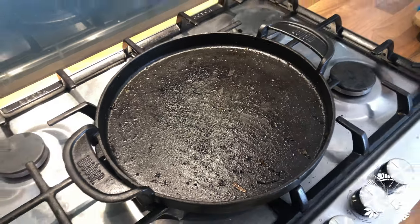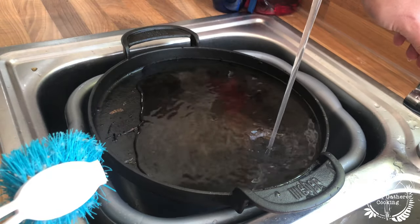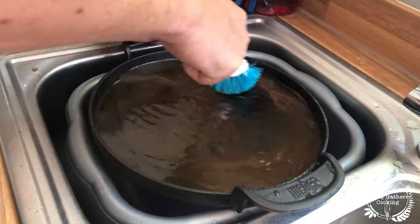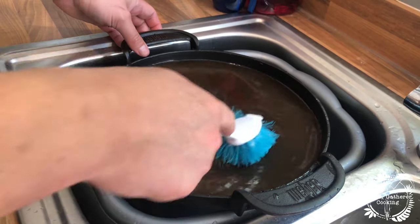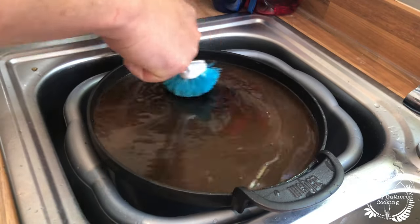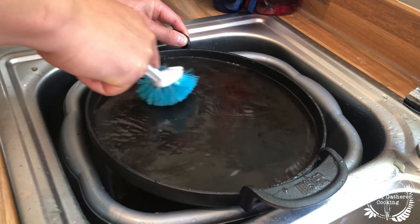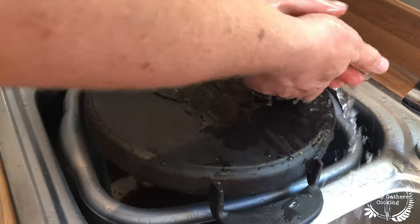So the first thing you're gonna want to do is put a little bit of warm water in there and just clean off the majority of the food. This might take some time — a couple of minutes. I like to use a plastic brush, certainly not a metal scourer or anything like that, just something just enough to get that food lifted off. Give it one more quick scrub, and make sure you do the bottom side as well.